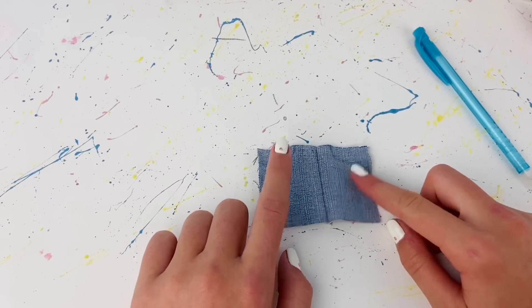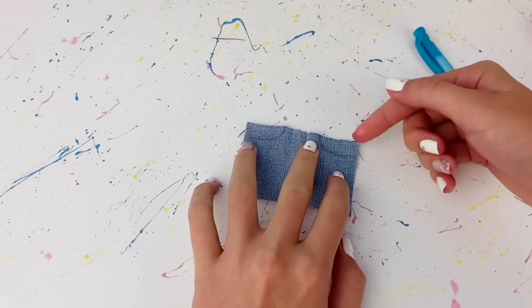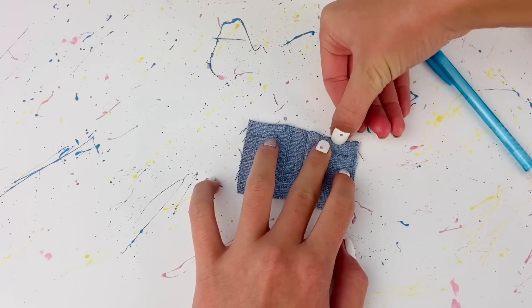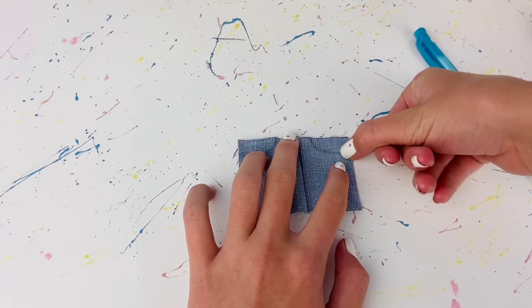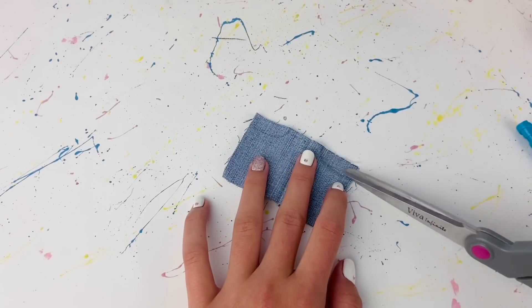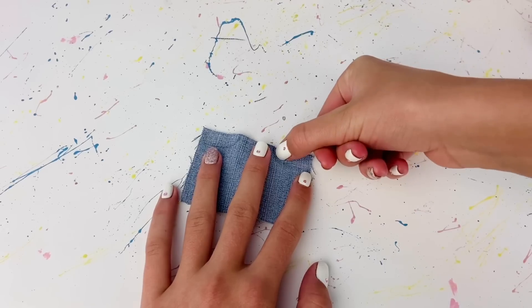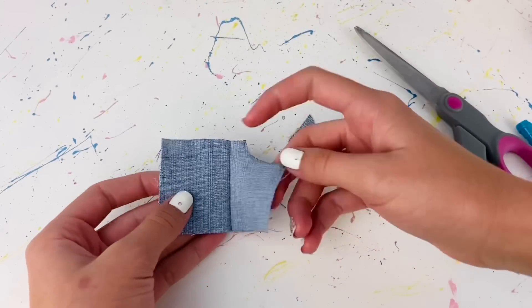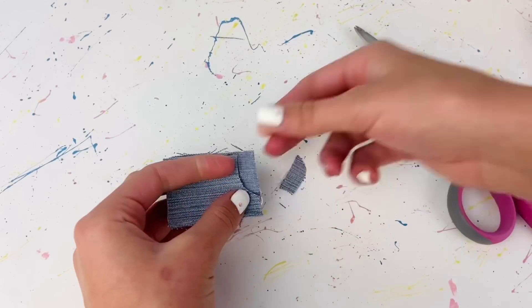I'm marking pockets because yes, this skirt is gonna have real working pockets! When you mark the pockets, keep in mind that some of the top part will be taken off because we're going to sew on another piece, and some from the side will also be taken off. I'm gonna cut out this shape, cutting a little bit inside the line because I will be folding over the edge. Then to make sure both pockets are equal, I'll fold this over so I can see where to cut to make the other pocket the same.